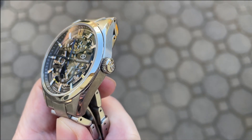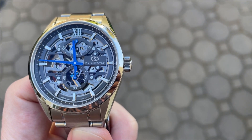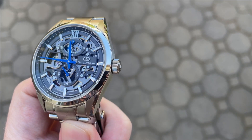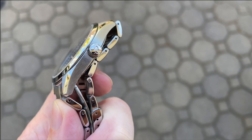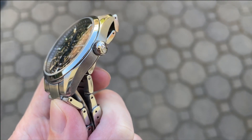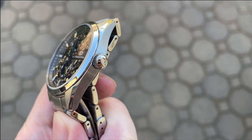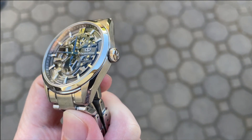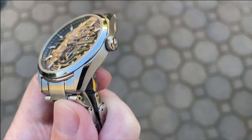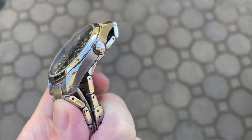The 6.5 millimeter push-pull crown is signed and knurled but quite basic — what you might find on a $300 to $400 Orient Star watch. Being a hand-wind-only watch, the crown is really important since you'll be interacting with it regularly. It's wide enough in profile to get decent purchase for hand winding, but I'd prefer it was a touch bigger in diameter to make winding easier. The hand-winding action is incredibly smooth, which is a sign of quality, though I'd actually prefer more tactile feedback.